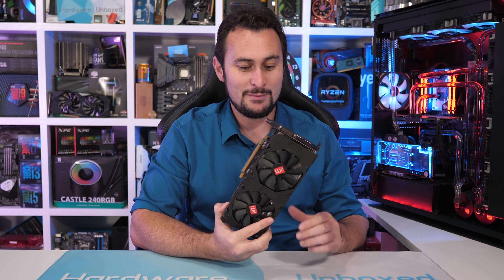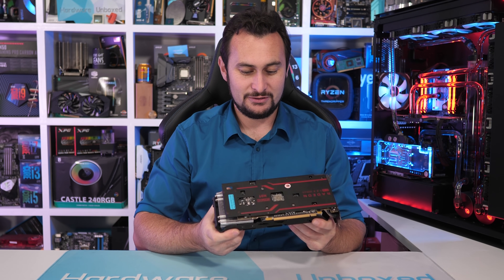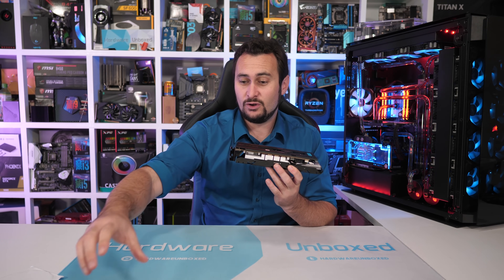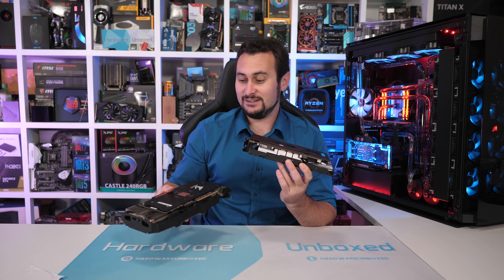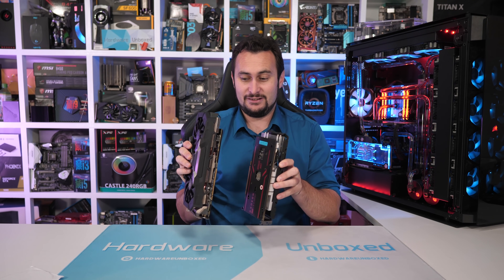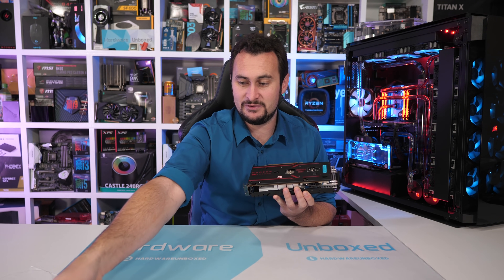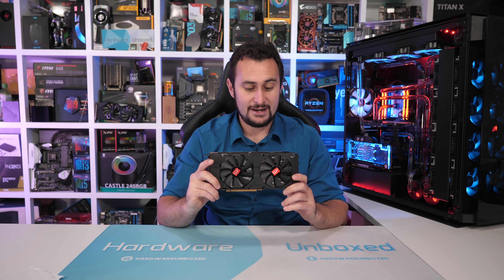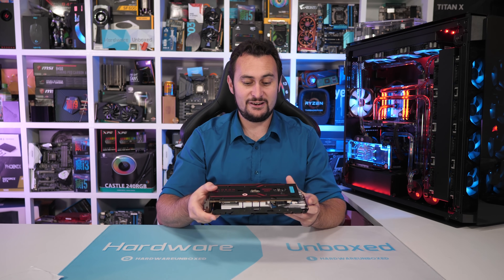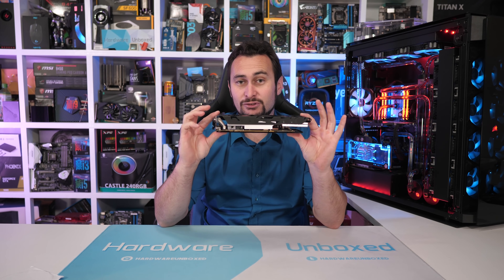I suspected it was a bit of a scam, but when I picked the thing up for the first time, I quickly had my doubts — maybe it's not a scam. That's because it weighs almost as much as this massive Gigabyte AORUS XTR RX 580. These things are — I think this one is not even 100 grams heavier. This one here is 830 grams. It's a very heavy little graphics card, and that would indicate there is a huge amount of copper in this thing.